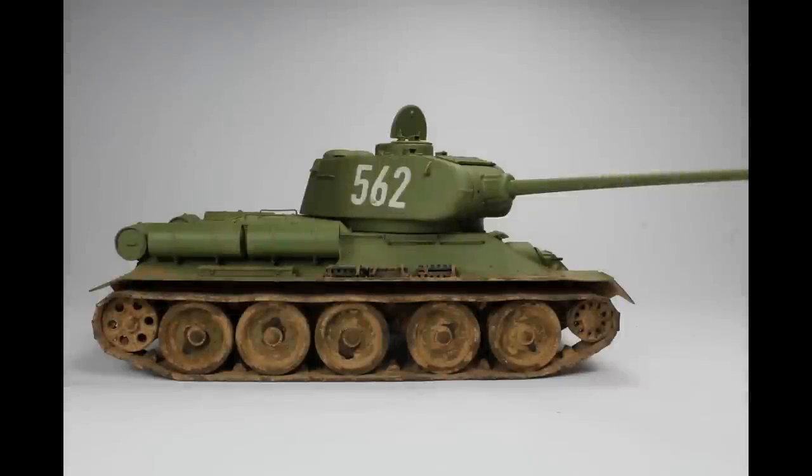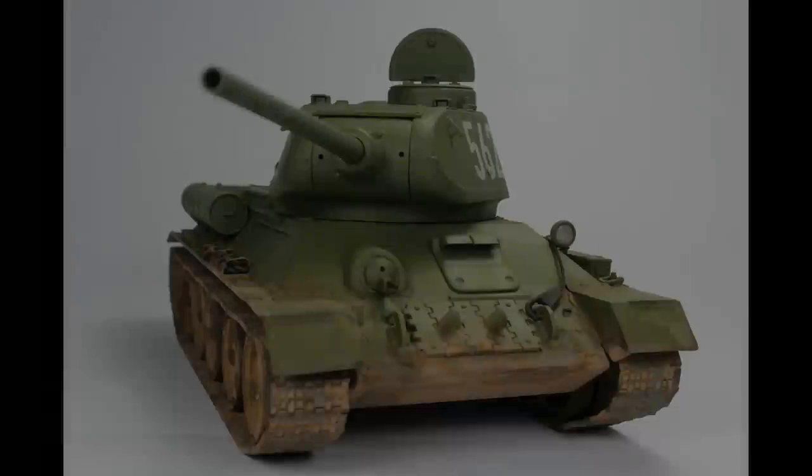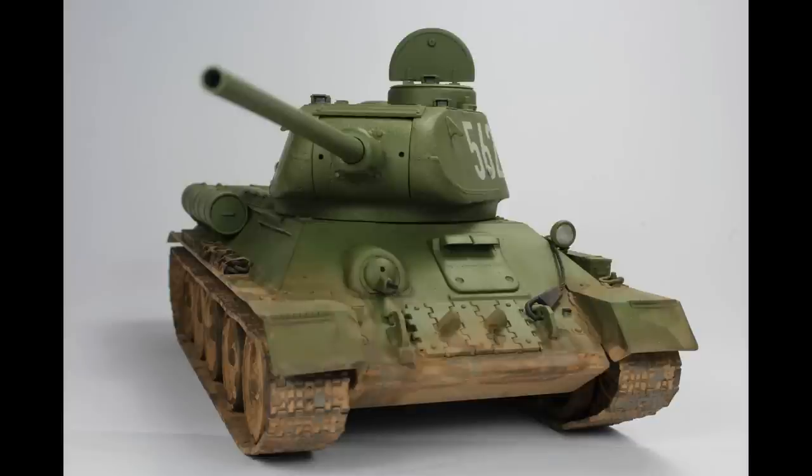Now we've got the T-34 — this is a really difficult kit. The tracks weren't very good, there were a lot of problems with the build, and it came in an Airfix box but it's actually an Academy kit. The Meng one came out just after this, and personally I don't know why you'd buy this one ever again. Just get the Meng or the Mini Art — there are much better options out there. But there we are, a T-34 with a bit of a reddish colour.